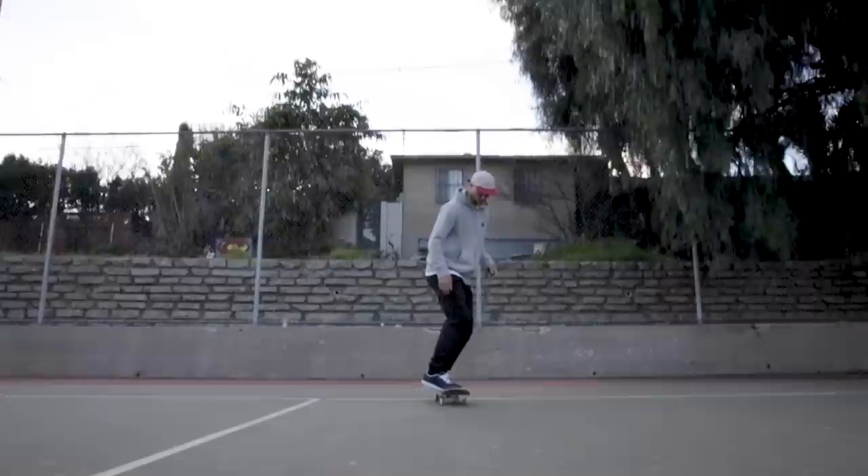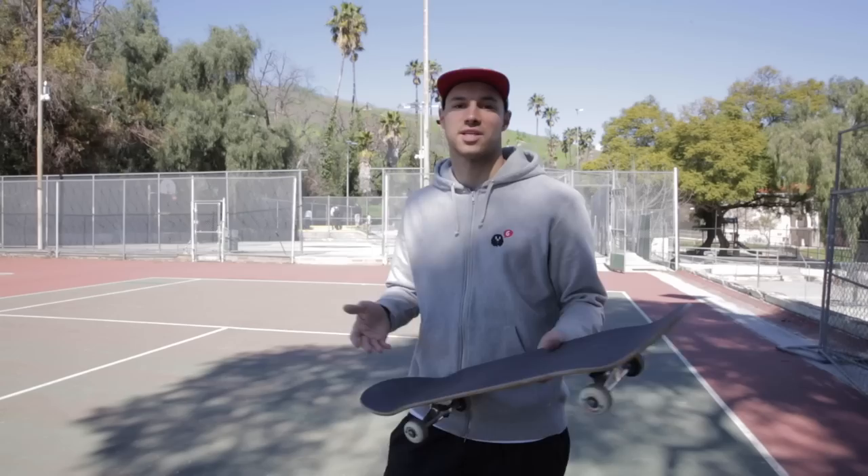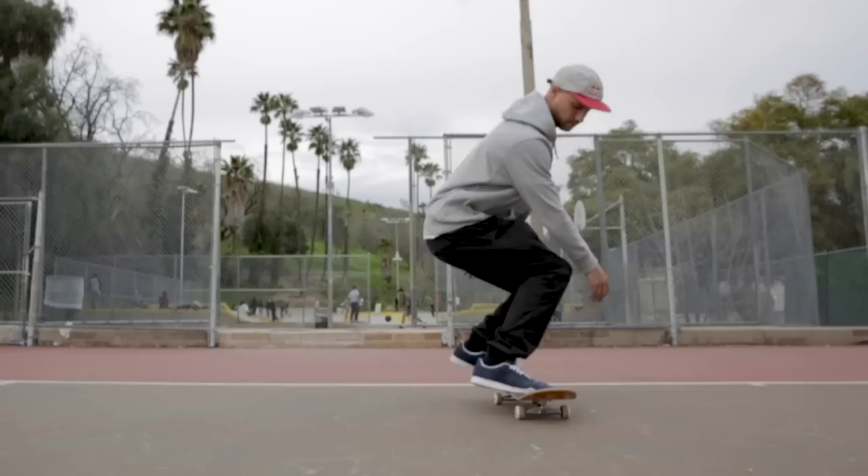If you're learning how to frontside flip, I would recommend that you pop your board, flip it halfway, land on the nose and pivot. That way you'll learn how to control your frontside flips properly — just make sure you don't stomp too hard because you might snap your nose.